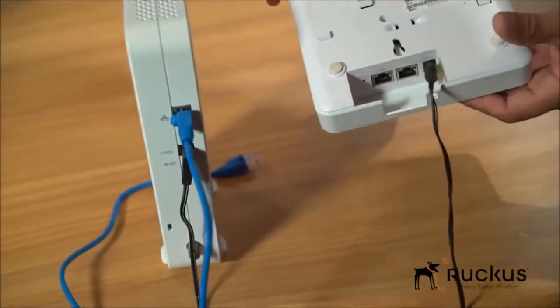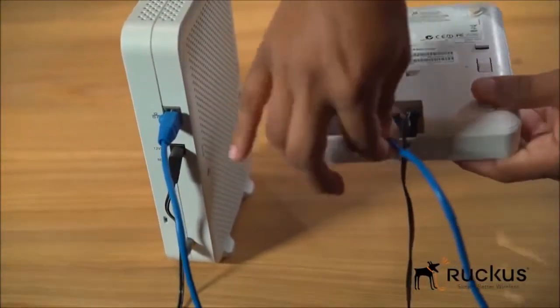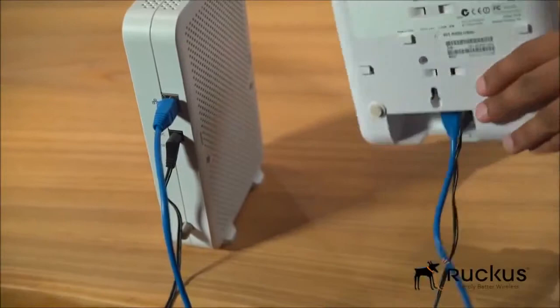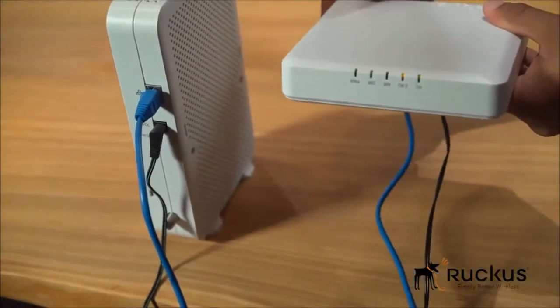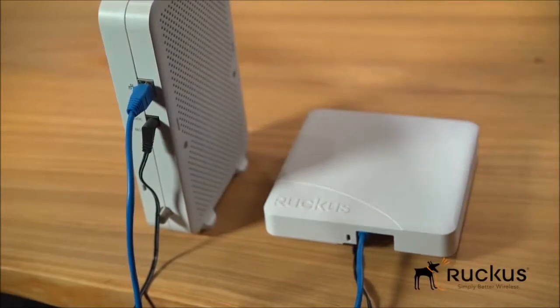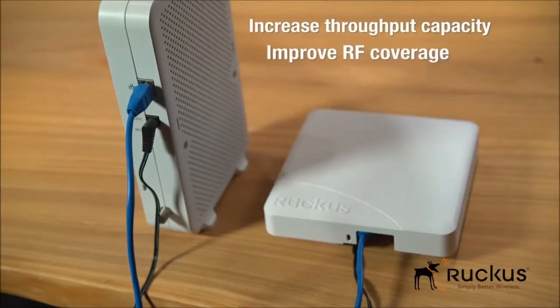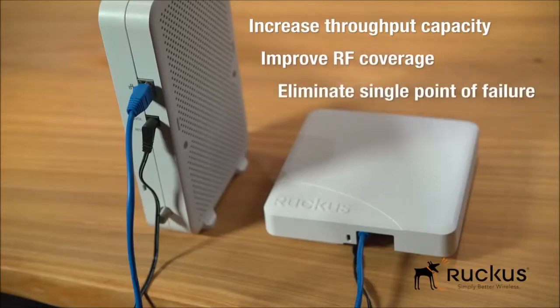Ruckus Unleashed is ideal for small and mid-sized businesses interested in providing high-performance Wi-Fi that is easy to deploy at a low price. Resiliency is built into the Unleashed architecture — adding additional access points increases throughput capacity, RF coverage, and eliminates single points of failure.